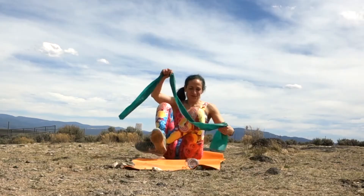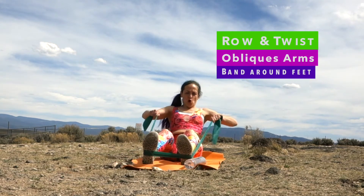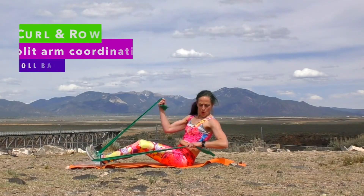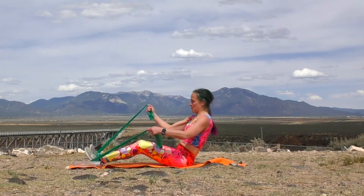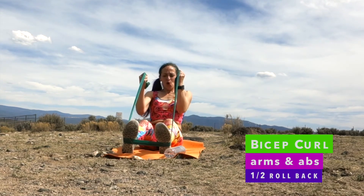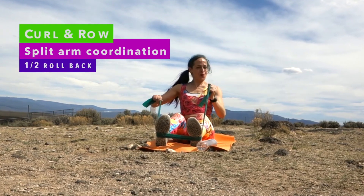Have a seat for some seated rows. The band comes around the feet, the center of the band around the middle. Bend your elbows in a half roll back position, drawing the elbows back. Then add a twist. Hold one arm in the row and bring that right arm into a bicep curl — a row and bicep combo. Into the center, let's do a few bicep curls: curl, stretch, curl, stretch. Now row and other arm and twist.